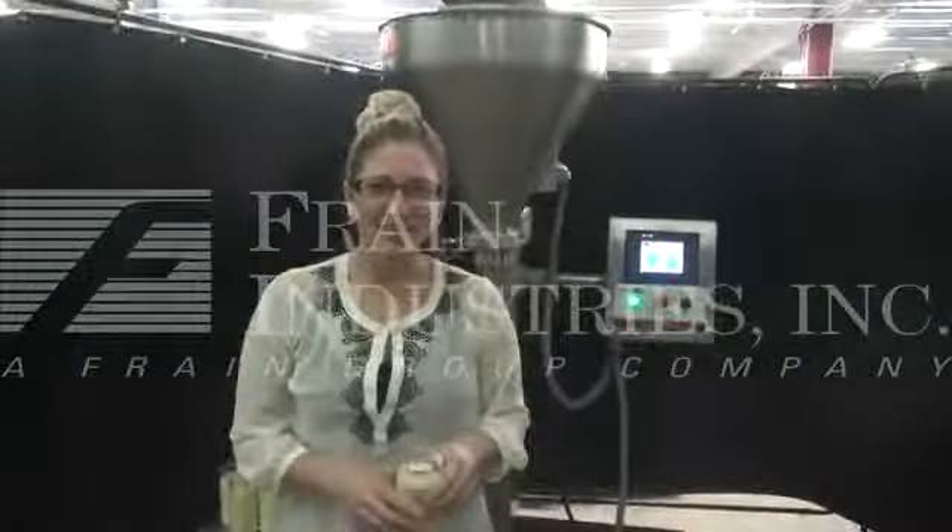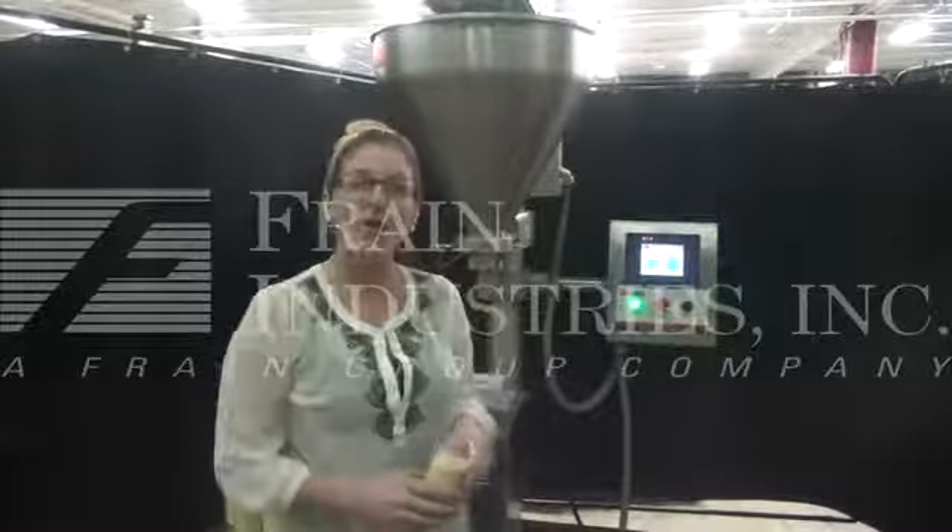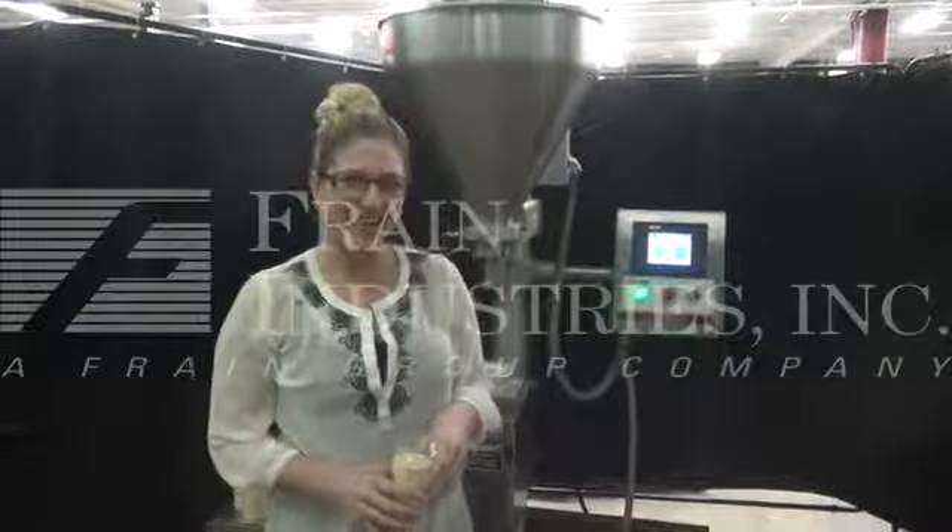For more information on this auger filler, call us direct at 630-629-9900.